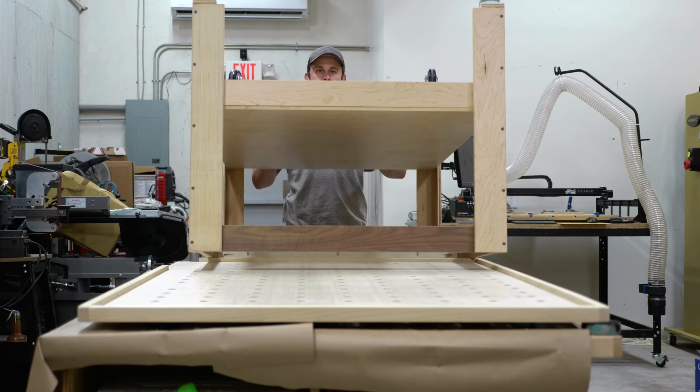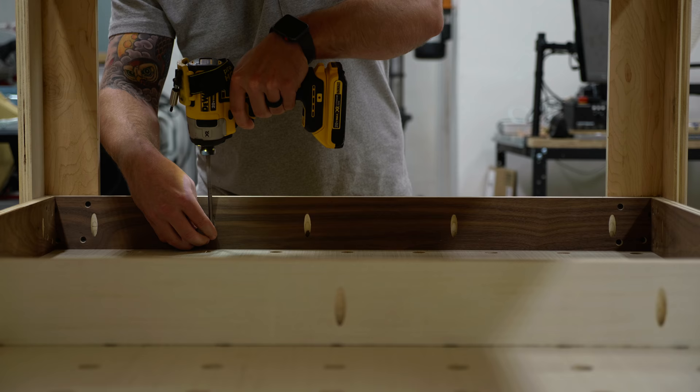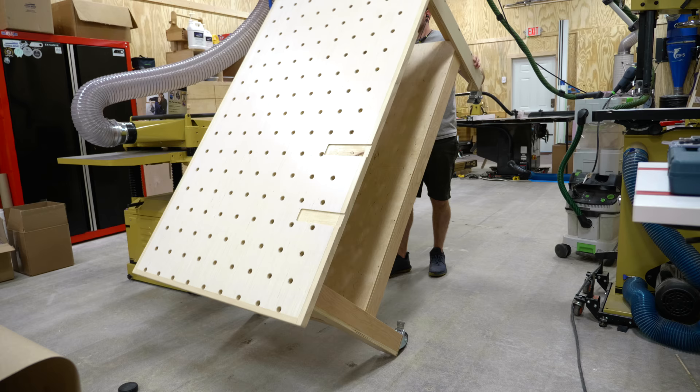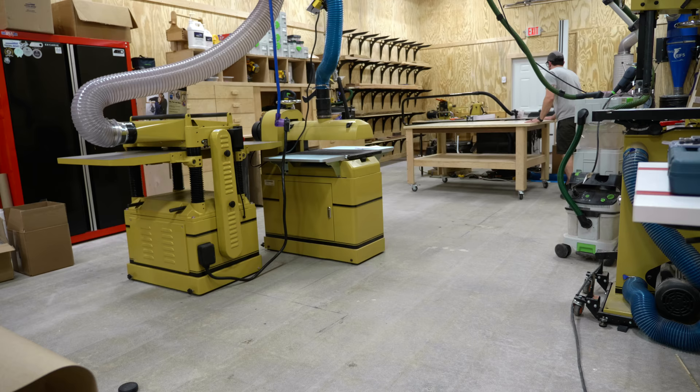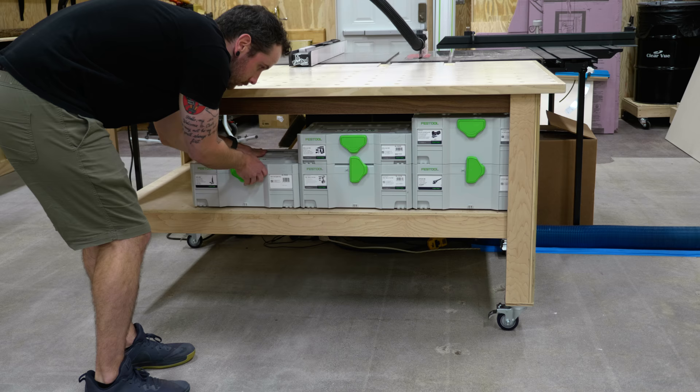Finally, I could get the top attached to the base, which was a simple task with the pocket holes I had drilled earlier. All that was left was to flip the table back over — which was kind of difficult by myself — and get it set into place. I also got the bottom shelf loaded up, which just so happens to fit my extra Sustainers pretty much perfectly. And with that, I could call this outfeed table finished.